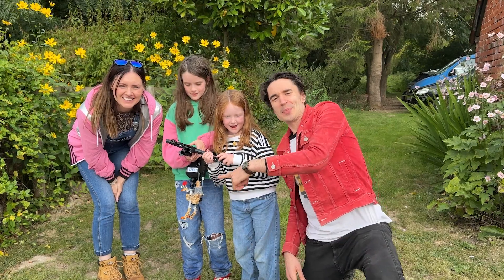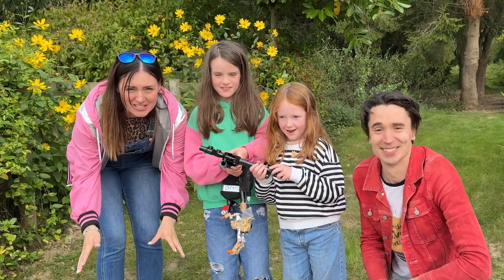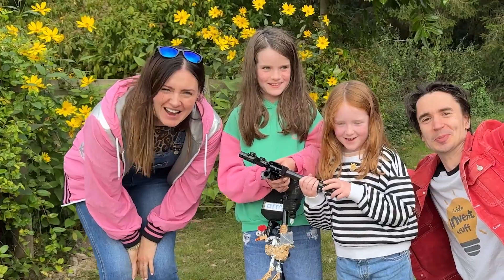But what goes up must come down. Bob the Chicken! Aria's robot chicken Bob successfully went to space and survived! And we built our 100th invention! Woohoo! See you next time! Bye! It's a good job you didn't lick that balloon really, isn't it?